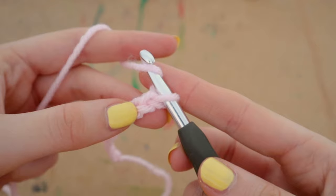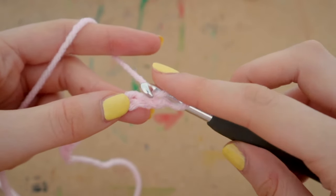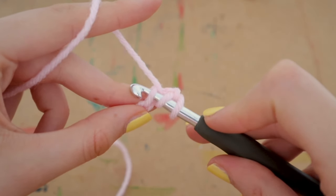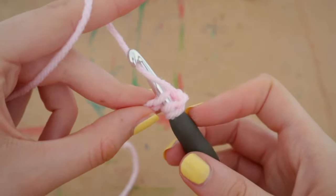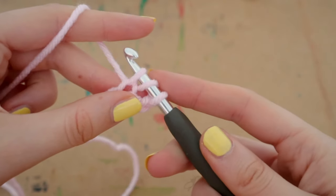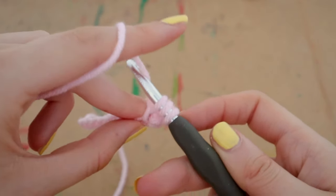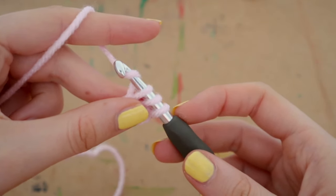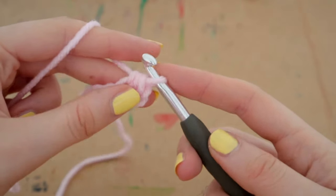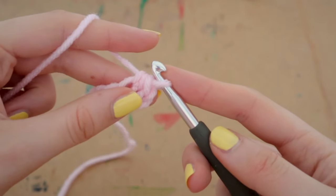Count your chains: one, two, three — keep looking at that third chain and insert your hook into that space. You now have three loops on your hook. Yarn over and pull through the loop, so you still have three loops. Yarn over again and pull through all three loops. That's your very first half double crochet.